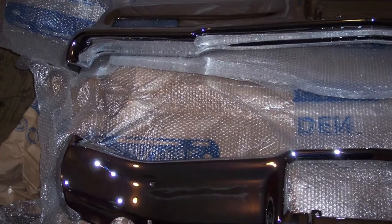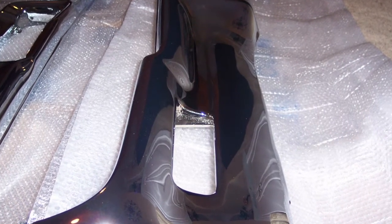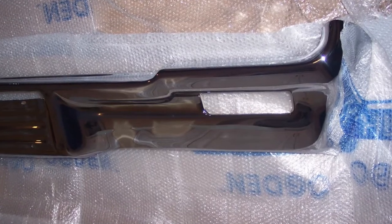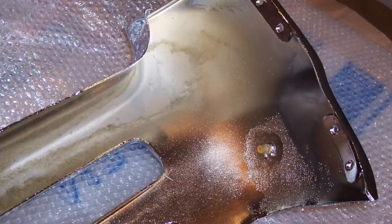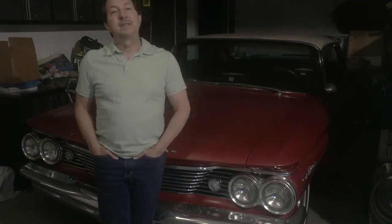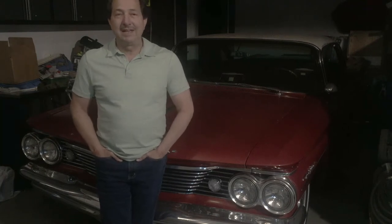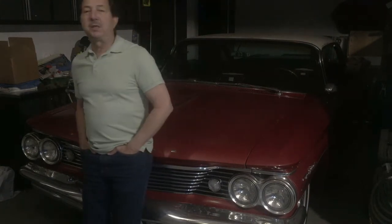That grille was beautiful — way better than anything you'd get as new old stock or even a factory grille. Since my chrome supplier made a mess of my bumpers and I had to go through all the work of reshaping them, they made me a fantastic deal — re-chroming all my pot metal at half price because of what they put me through. I could have easily had $20,000 in chrome work, and in the next video I'll show what I did with all that chrome work, including some paint combinations and detail work that really takes this show car to a higher level.